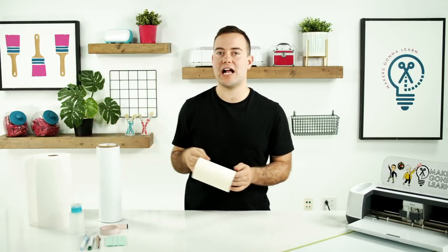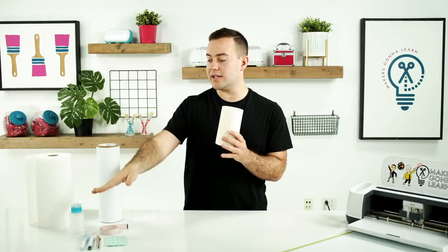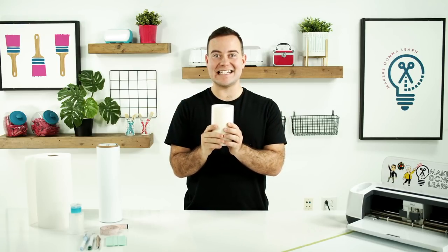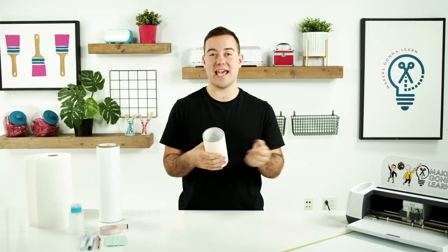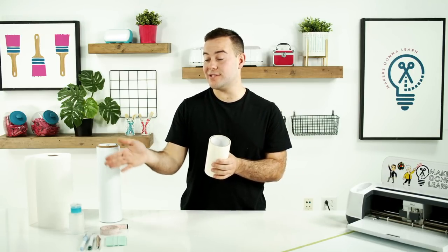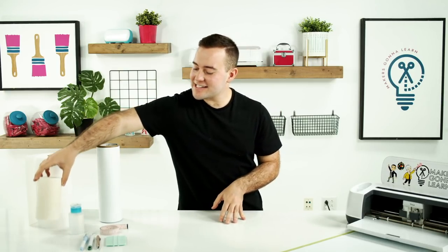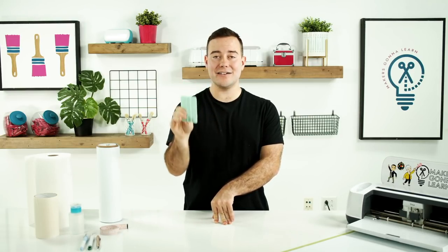Next, you might be surprised that I'm actually using masking paper transfer tape. I love using masking paper transfer tape in correlation with the rubbing alcohol — it's going to give you an amazing result really easily. If you've struggled with this before and maybe used traditional transfer tape without the rubbing alcohol, these two hacks are going to change the game for applying car decals, especially large ones. Next, you'll also see we have a squeegee. I love a squeegee for larger projects — highly recommend having one.